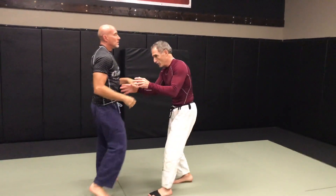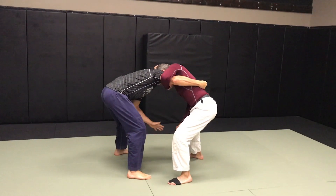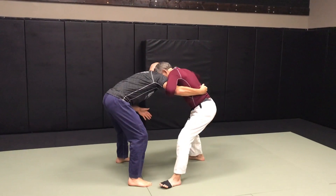Next one's from the overhook. I'm going tight, use my head on the inside of his head, pull him down as he pulls up. I'm stepping through hard to the outside.